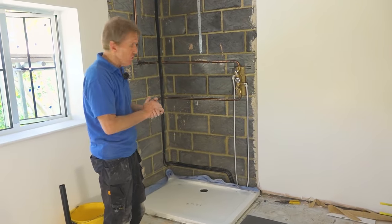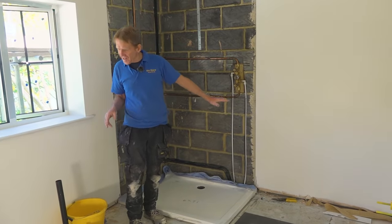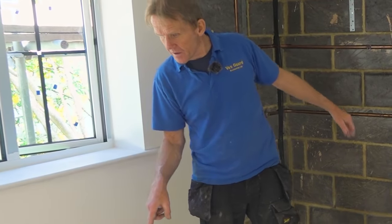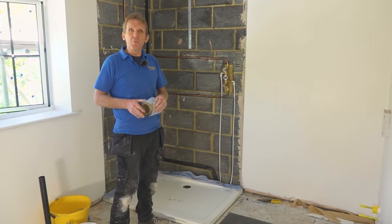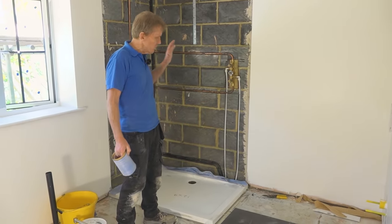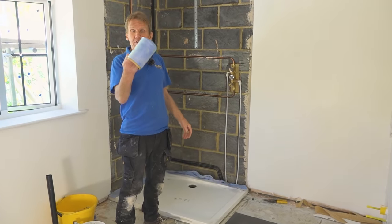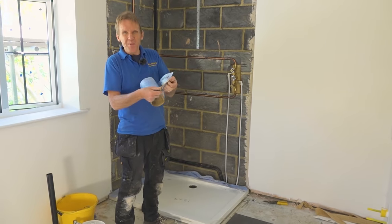The important thing is to follow the instructions if there are any. So what we've got is the tray bedded in. Now we're using the Classy Seal — have you got that Classy Seal there James? As anybody who's watched any of my videos in the past will know, my big passion is to make sure these are absolutely leak-proof. There are loads of ways of doing it, and one of them is with this Classy Seal.